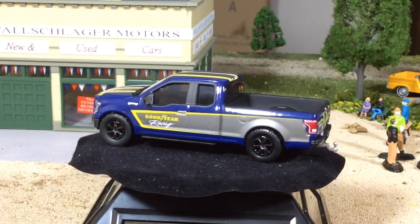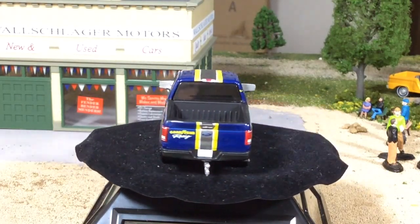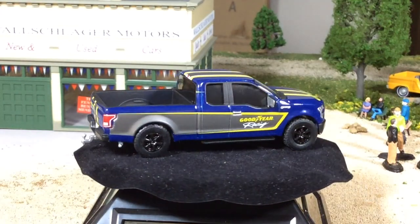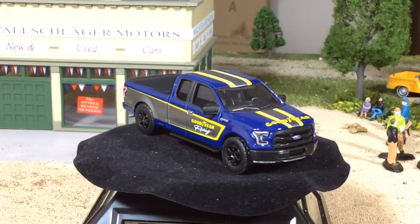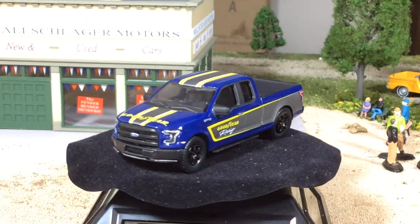Oh wow, this is going to be cool. I haven't seen that from Greenlight before. Let me get everything situated here while you look at that truck. That truck is killer.